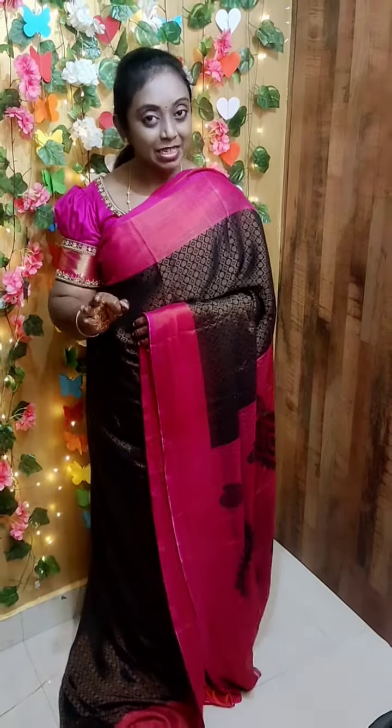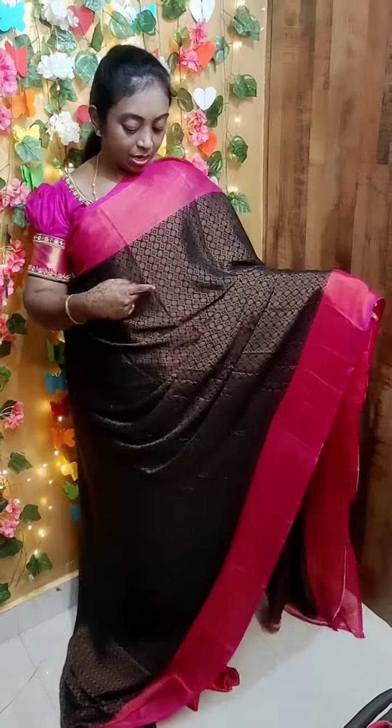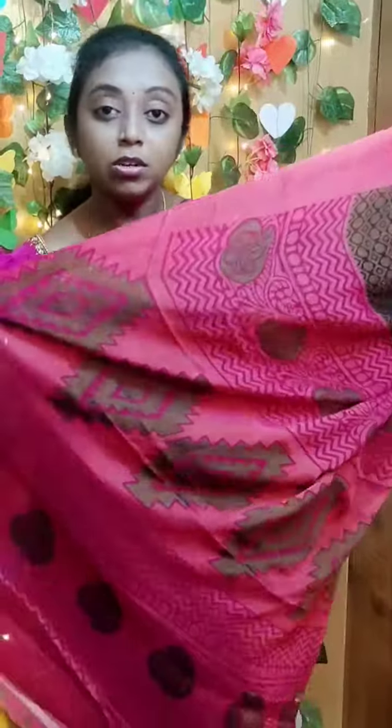Hi friends, this is video number 3. So in this video number 3, this is the design actually. We have around 4 colors in this, I will show you. There is a polka design all over the body. With either side of the body you have a contrast border. This is the contrast border and this is how the sari looks.